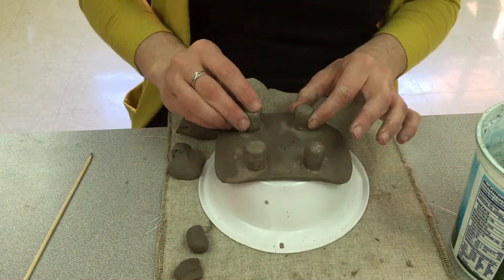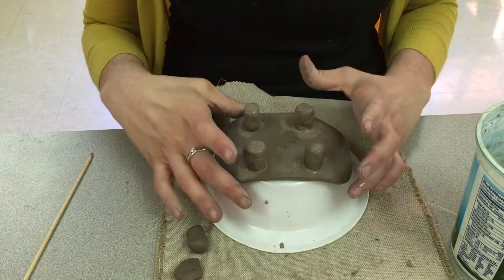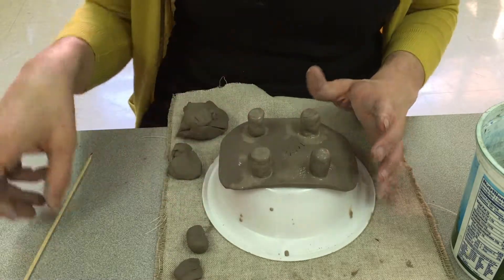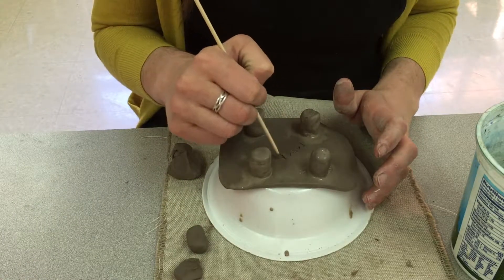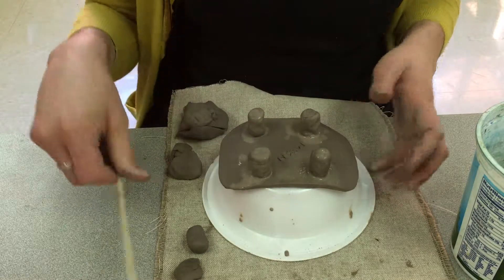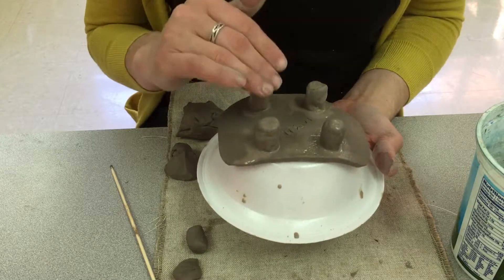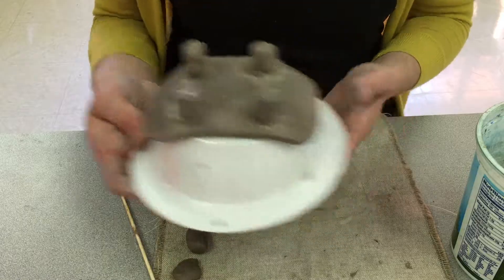Now leave your plate upside down on your bowl. If your name disappears a little bit, you can very gently write it back in with your skewer. Then move your plate over to a safe space in the classroom.